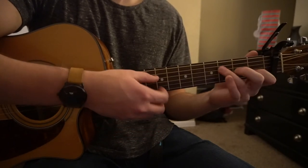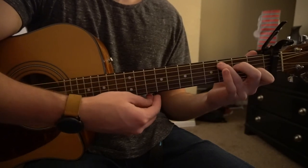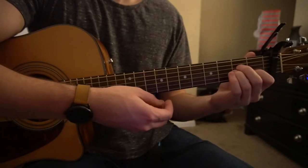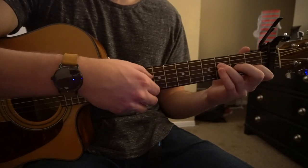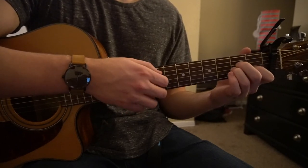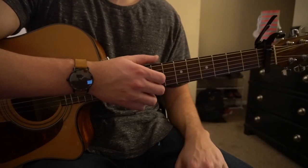Then you can go right back to your F, G, C, A minor, and that's how the chorus goes. It's the same exact progression — just strum and add in where necessary. The verse is the same thing; it jumps right back into the verse. So the verse and the chorus will get you through the entire song.